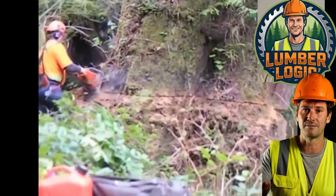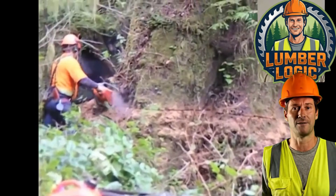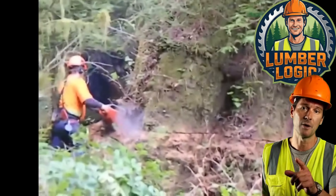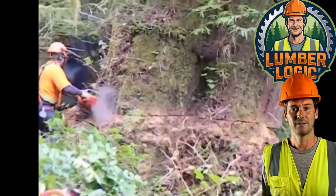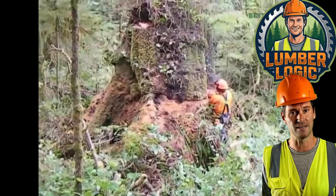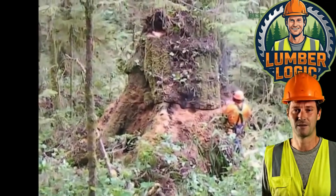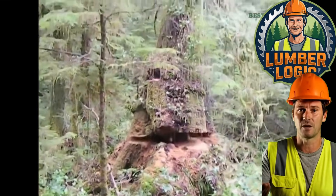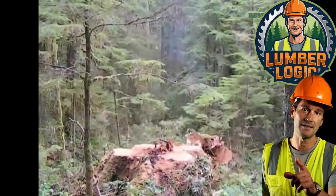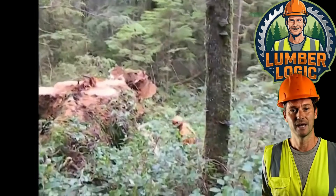Observe this specimen. Visually, the bark looks intact, but the fall is erratic. This is a classic sign of internal decay or heart rot. When the structural integrity of the hinge is compromised by rot, you lose directional control. The standard open-face notch is not enough here. A professional assessment would involve sounding the tree with an axe or taking a core sample to determine the extent of the decay before committing to a felling plan.